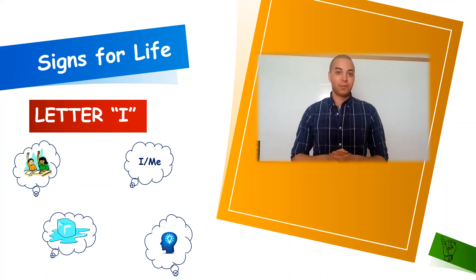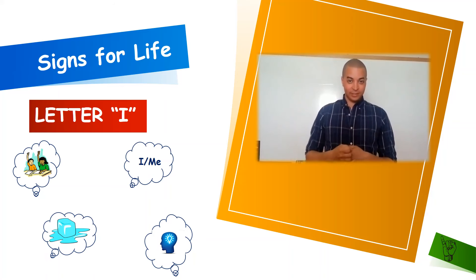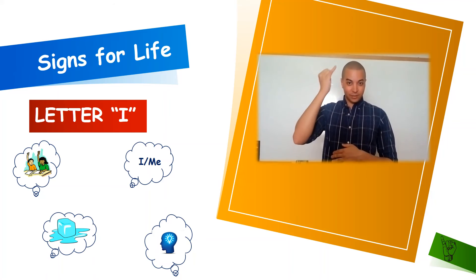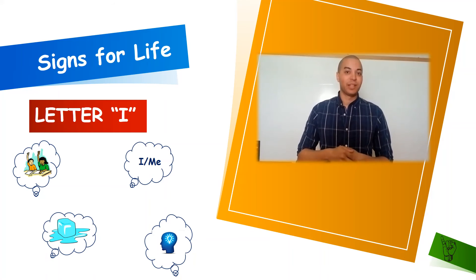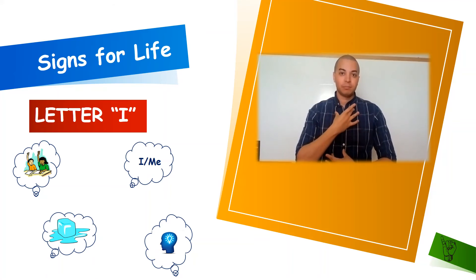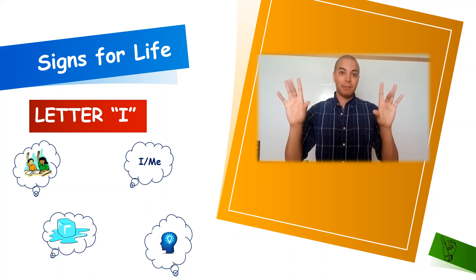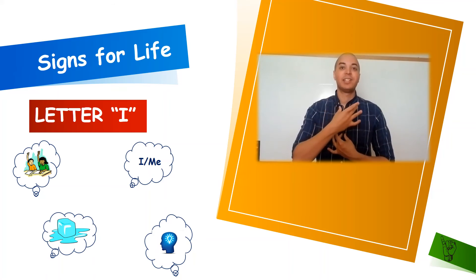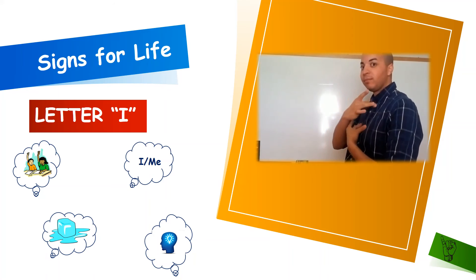Our next word for letter I is going to be I for idea. We're going to take our letter I, touch our forehead, and move it up a couple times. Oh, I had an idea. Our next word for letter I is going to be I for interested. I'm going to take my thumb and my middle finger and pinch while I pull away from my midsection and right under my neck. Interesting.